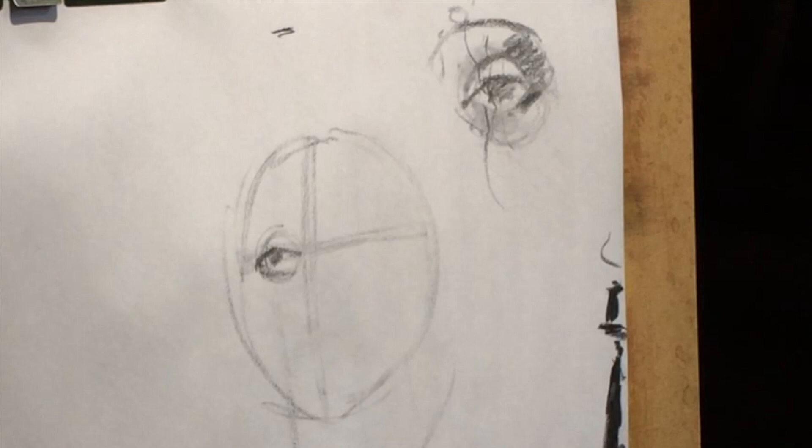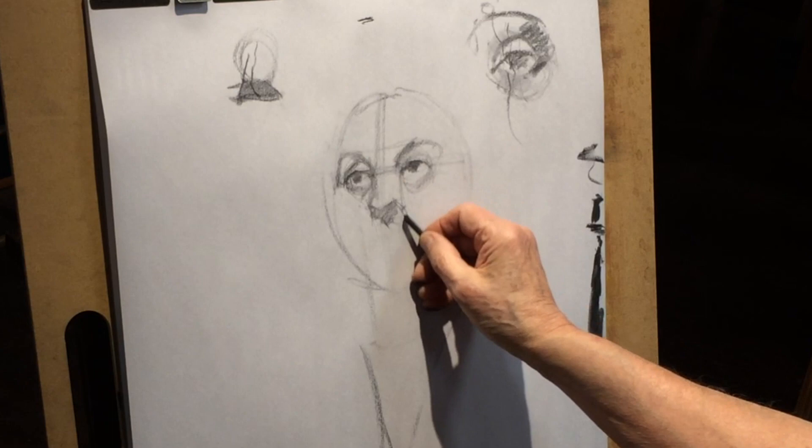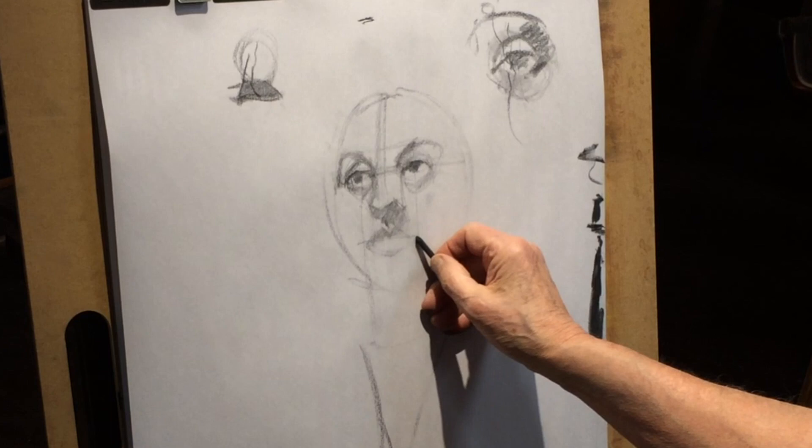We always have to think in form, not just line, and I'm going to take my time. We look right where the tip of the nose is — it's right down here — and you do have a shadow mask, like we have here. Put it in, just put it in, so the mouth is about that size.